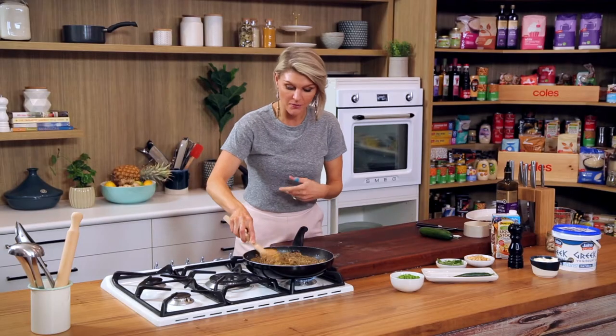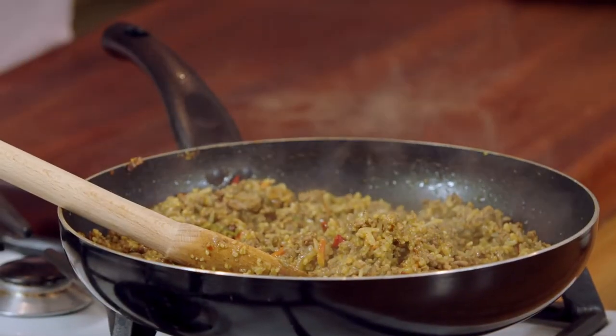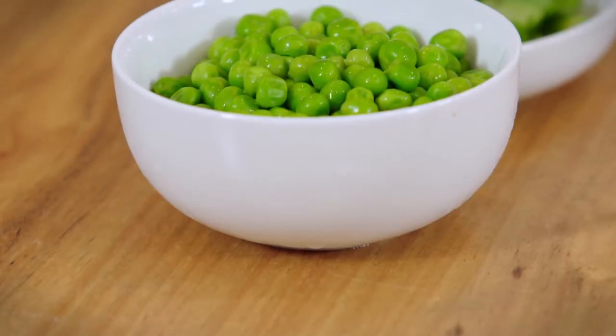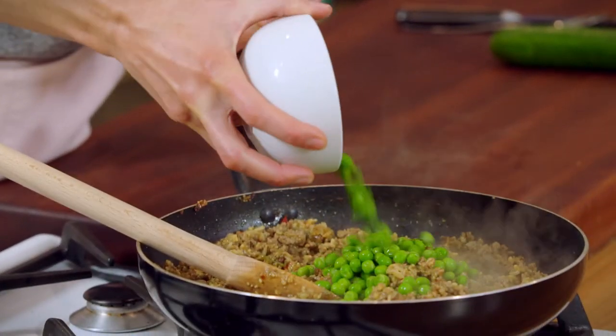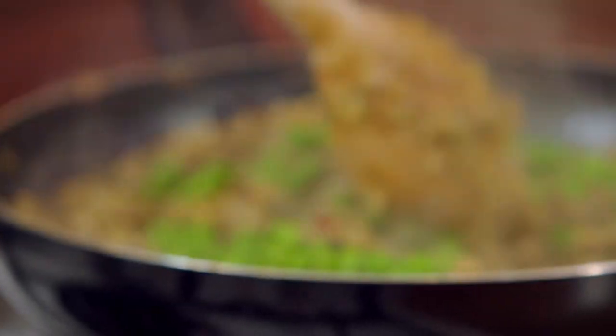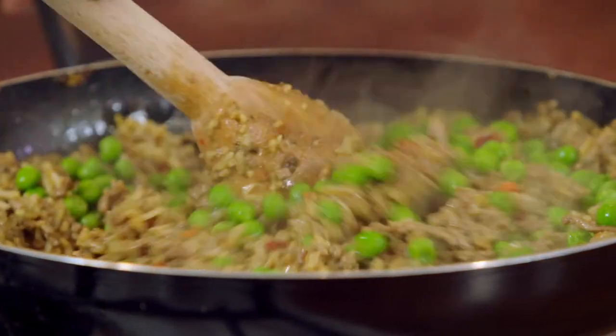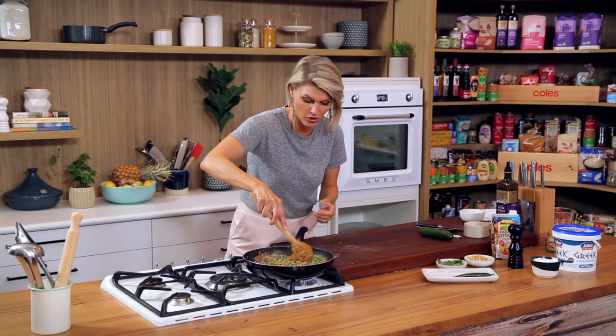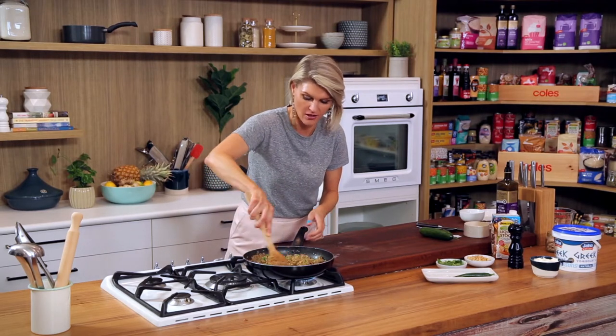That's taken five or six minutes. You can see that rice has slurped up all of that stock and taken on a lot of flavour from the lamb as well — lamb mince is full of flavour. Another kind of saviour for midweek meals is frozen peas. I love them, super handy to have in the freezer. I've got a cup of those going in — they're only going to take a minute or two to cook through. You could add any vegetable into this that you wanted to; peas are just nice and easy.